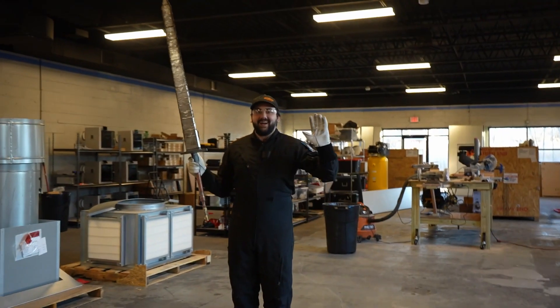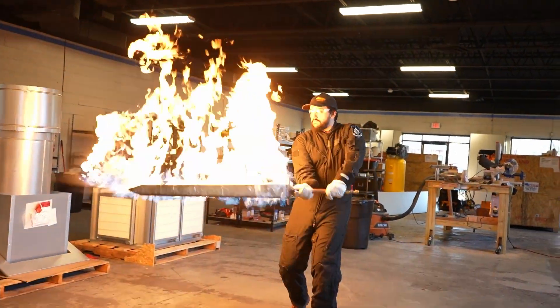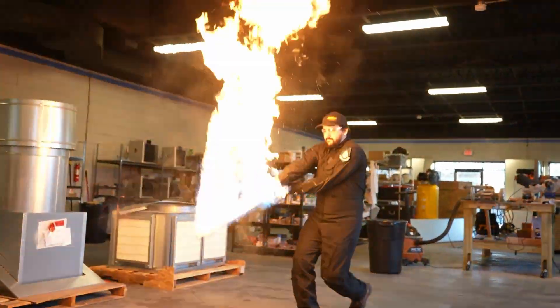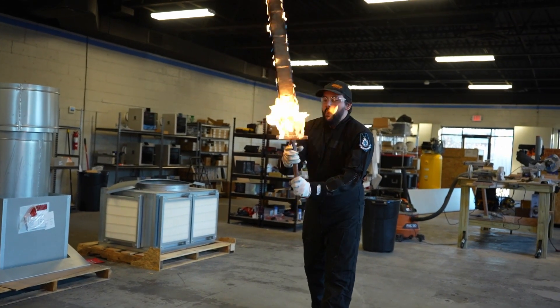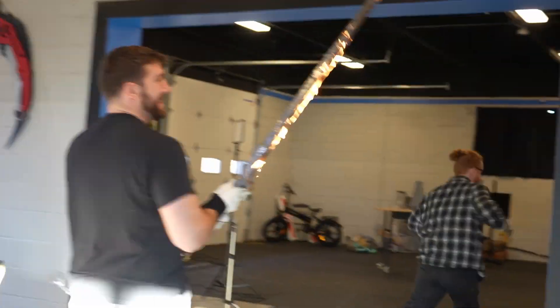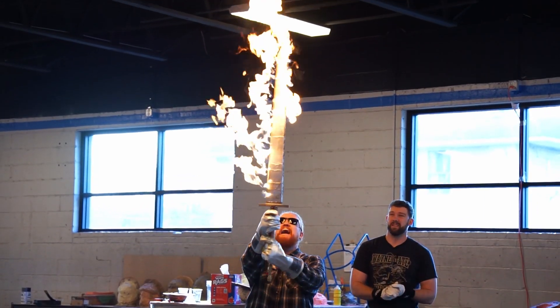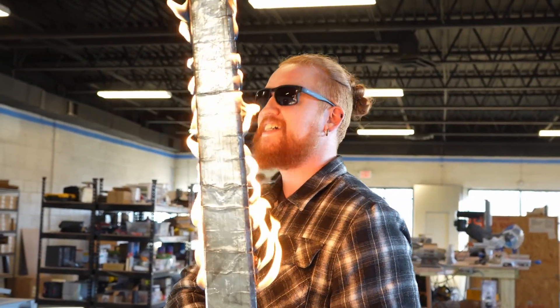We're going to let someone who actually knows what they're doing with swords have a go. I'm not afraid of fire. He should be. Ron, that was an amazing build — well done. You really took just some stupid idea we had at lunch to an actual working prototype. Jamie, you are wrong. Fire is cool. I am wrong.